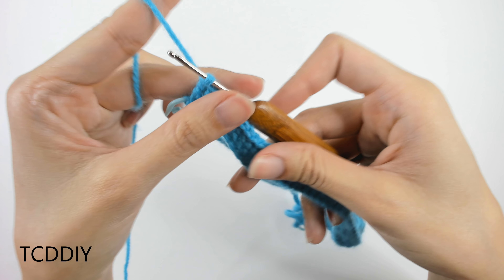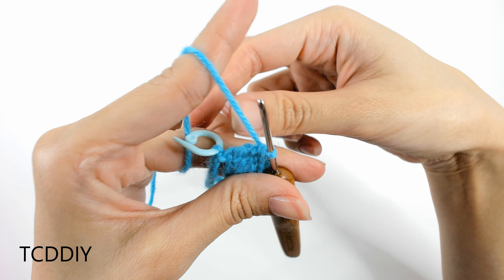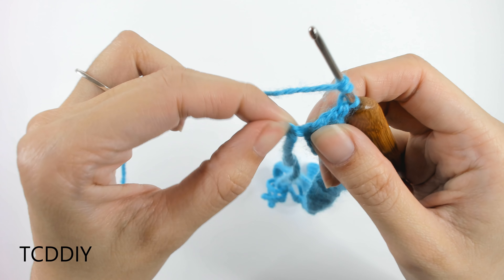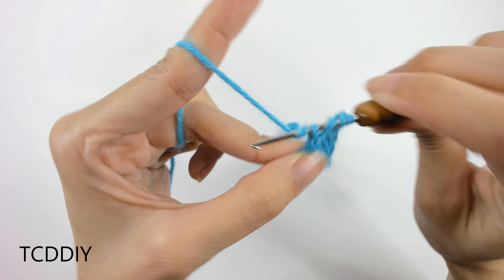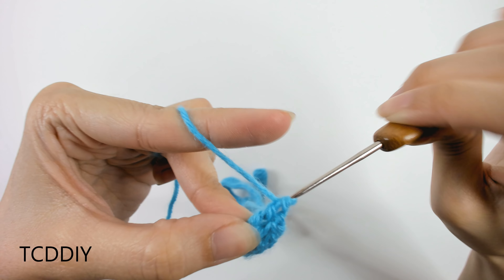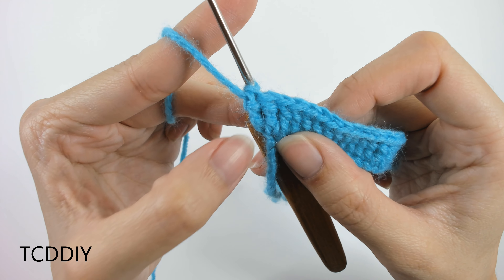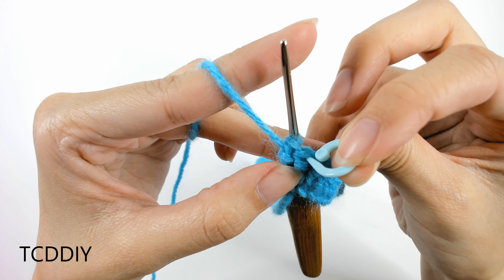We've just made our way down to our first stitch marker and we're going to do an increase of three. Take the stitch marker out for now, but don't put it too far because we'll put it back. Into that loop where the stitch marker was, put three treble crochets into that one loop: one treble crochet, two treble crochet, three treble crochet all into that same loop. Then insert the stitch marker back into that middle second loop of our increase of three.